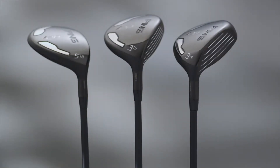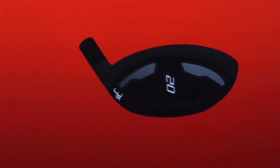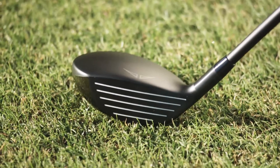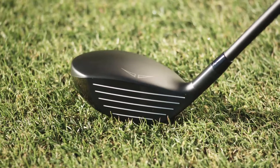Workability is a primary benefit of the I-20 family. The fairway woods are engineered to give golfers complete command of the club face for controlling trajectory and shot shape. To aid workability, we gave the I-20 front-to-back camber in the sole. The relief allows the player to lay the club face more open at address for shaping shots.